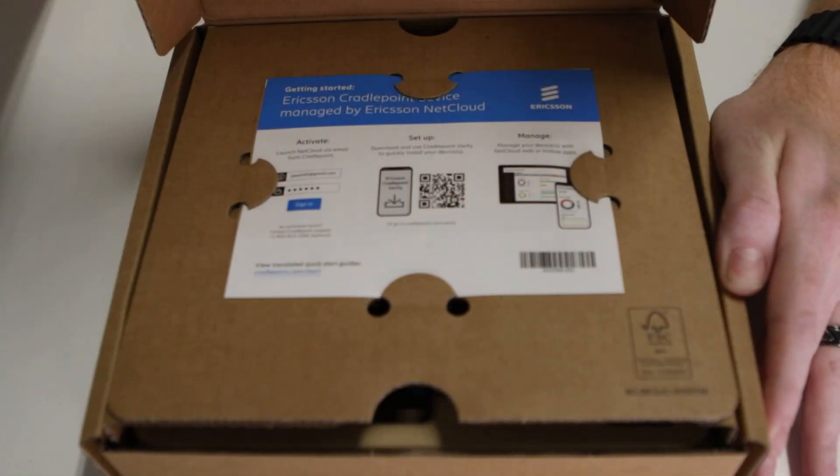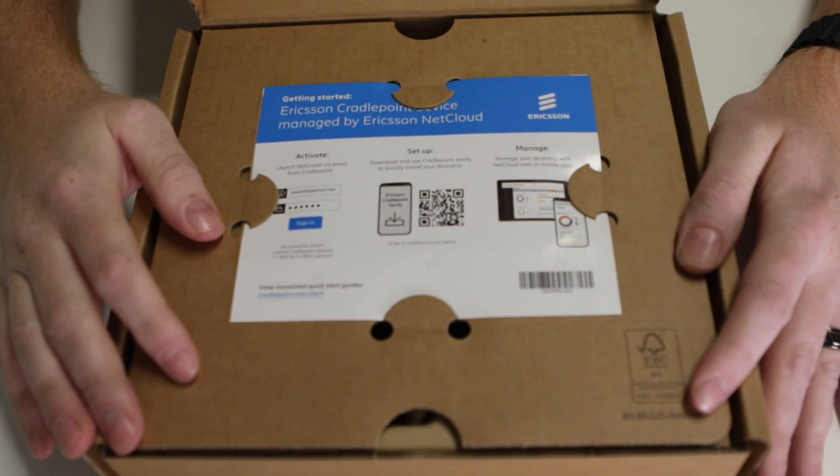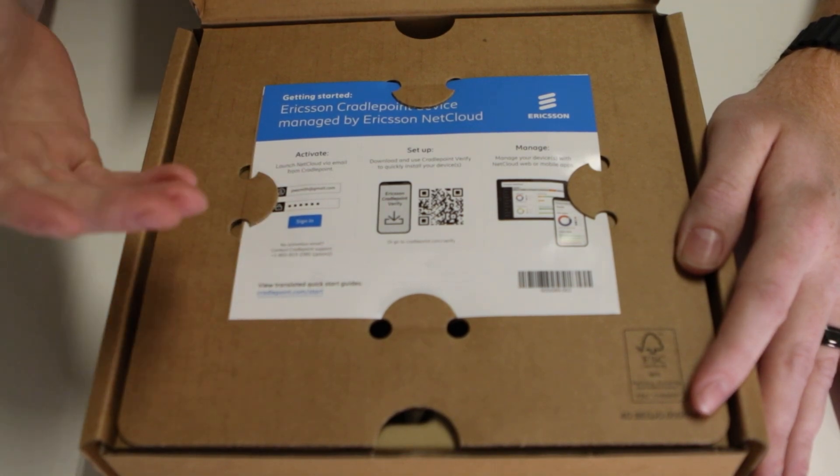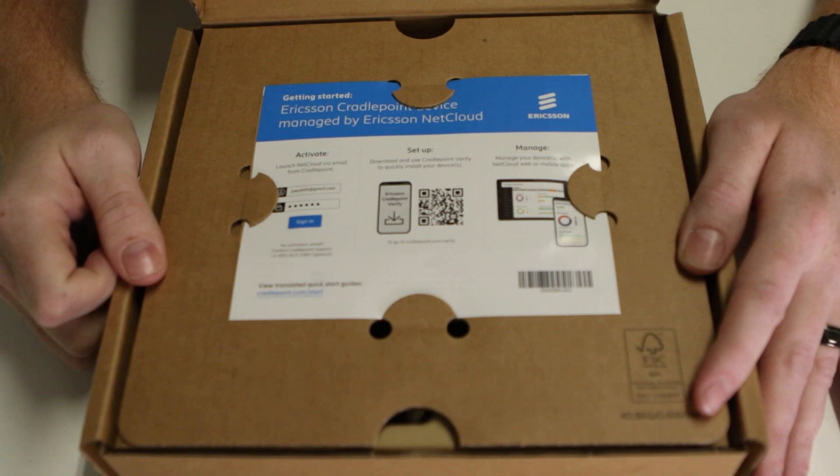You have your beautiful new Ericsson branding, as CradlePoint is now a part of Ericsson — CradlePoint is a new product line for Ericsson. So let's go ahead and open this. Here on the top you're going to have your setup information, very simple and easy to use. Scan the QR code to get logged into your NetCloud.